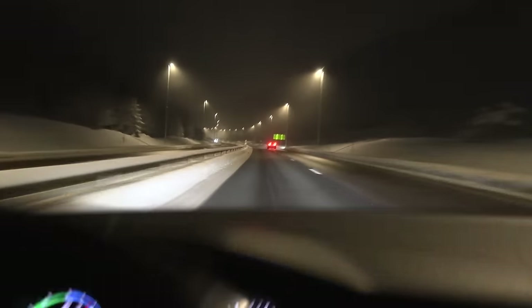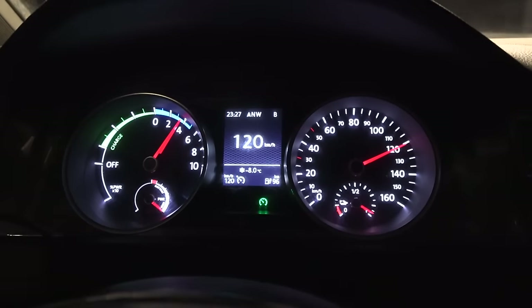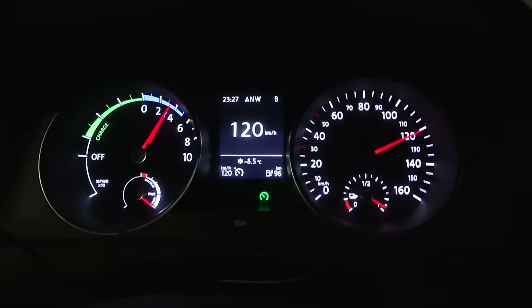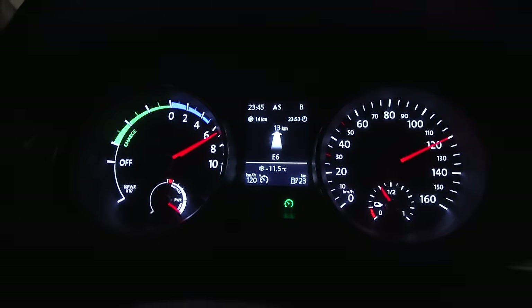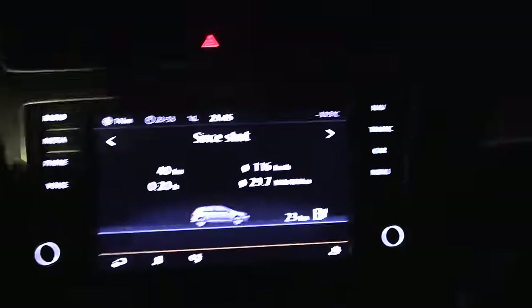Now we're on the move, trying to hammer it fast. It's not minus 8 — it's supposed to be minus 12 or more. I'll go fast, drive a distance, and then turn around. We're on the way back now — that was a quick sprint. We have 23 kilometers of range left and it's minus 11.5 degrees. Consumption right now is 297 watt-hour per kilometer.